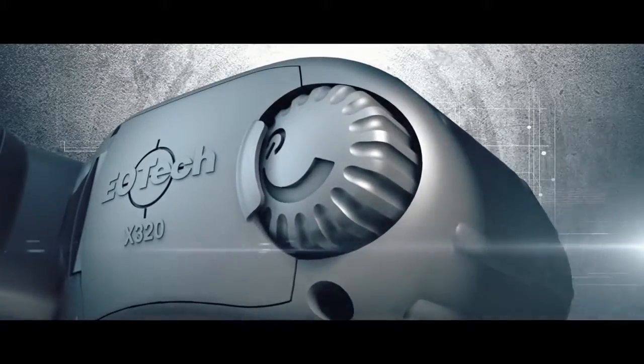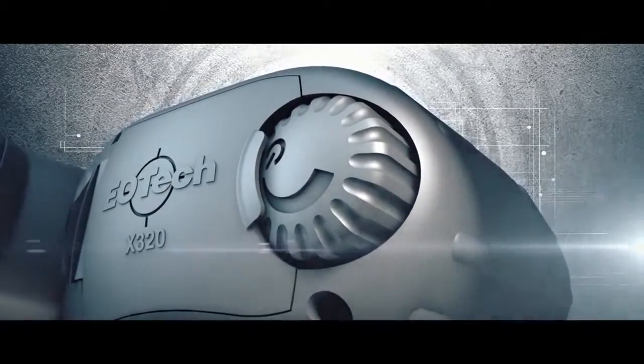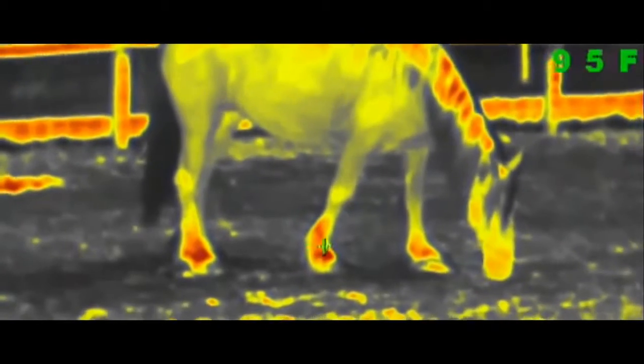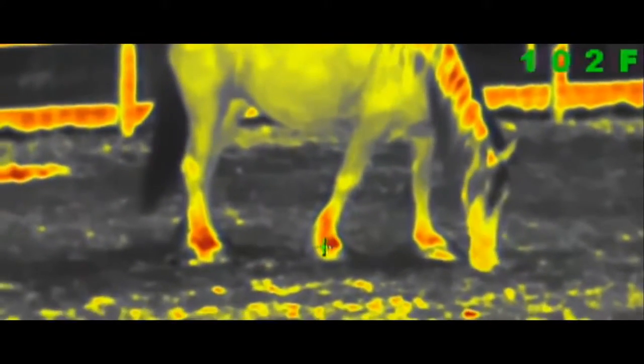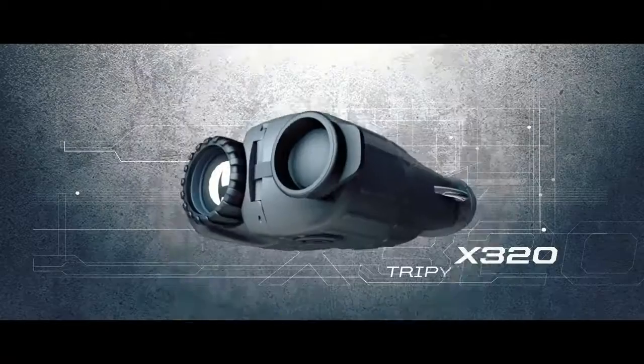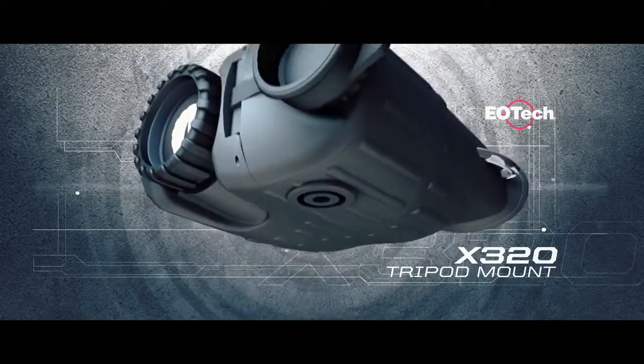The X320 offers a multitude of features through one easy-to-use push-button rotary switch. It features two, three, and four-time zoom, white and black hot modes, as well as two programmable color modes and a custom color mode to precisely identify specific temperatures. The temperature mode also displays a centered crosshair to measure and display an object's temperature within a fraction of a degree.